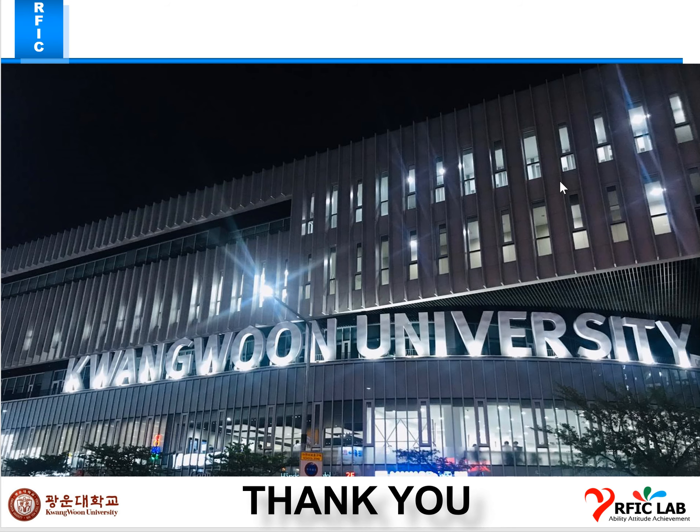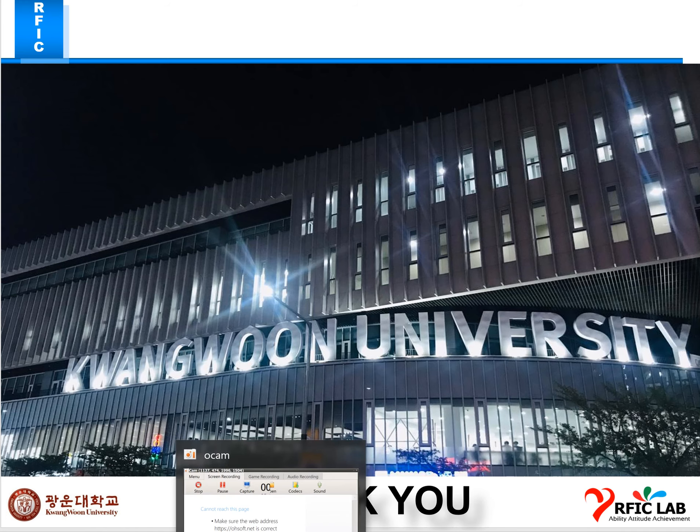Thank you. Before finishing, I want to mention that I will present my results at the Wednesday meeting. I am confident that the results will be stable and positive as per the electrochemical method and our recipe as we discussed. Hope for the best — thank you, sir.